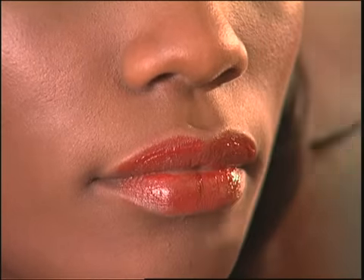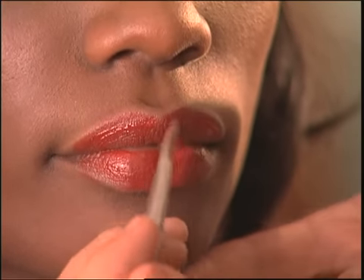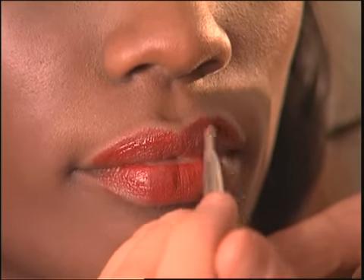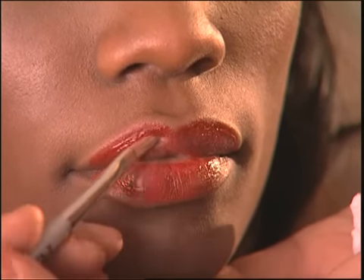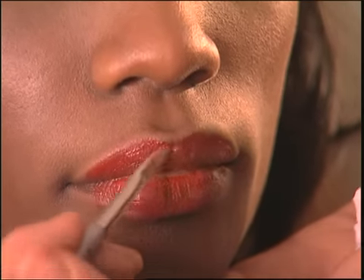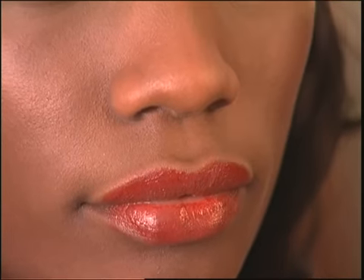I'm going to use my lip brush to fine-tune it. By applying a sheer formula on top of your favorite lipstick, you're creating a brighter red, but it still doesn't precede you into the room necessarily.